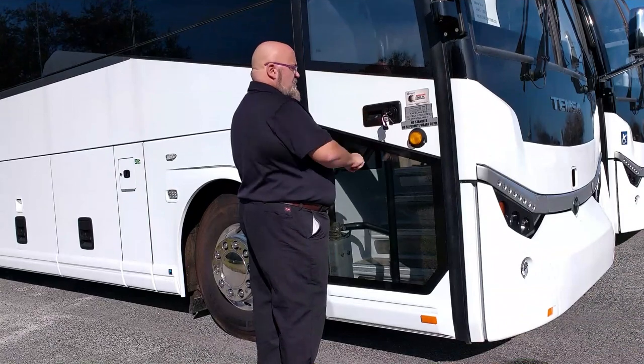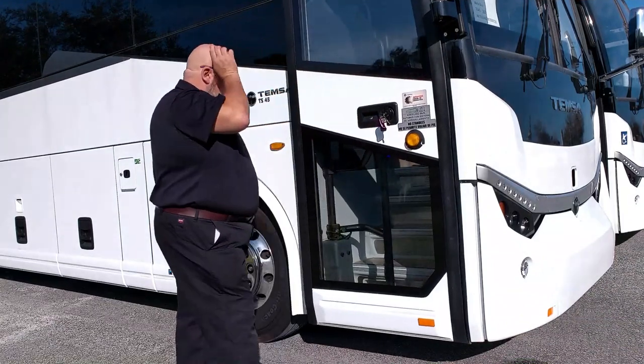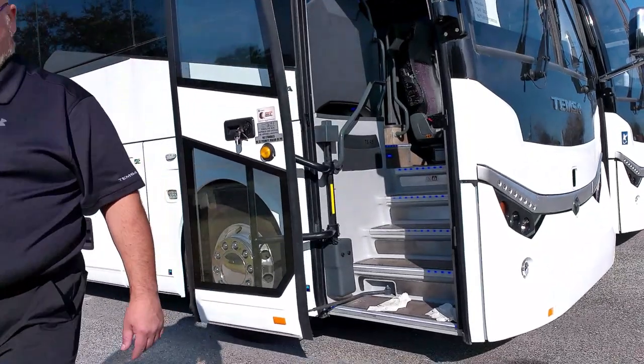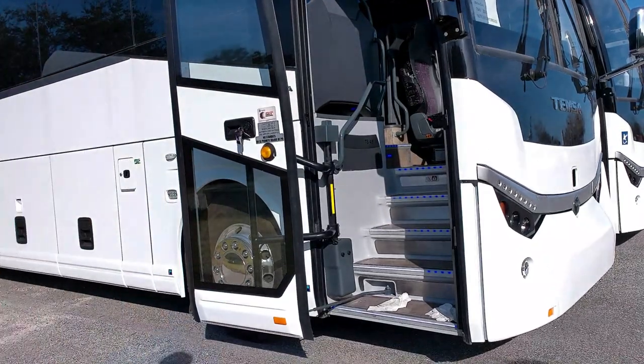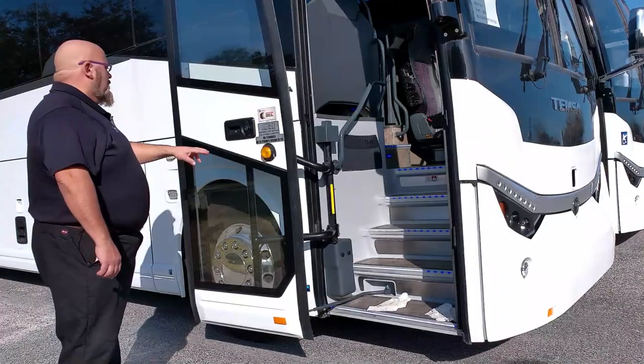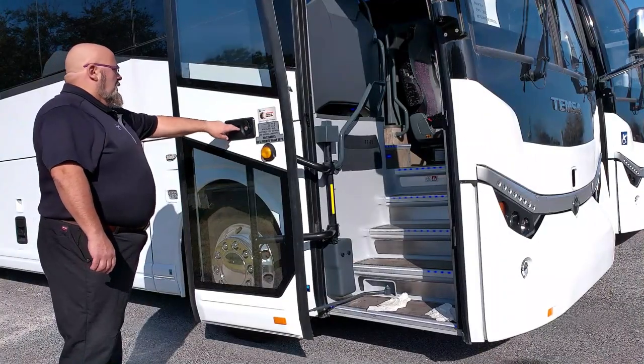Second, we will discuss operation of the door. To open the entrance door, press the door switch — the door should open. Note that the step well lights illuminate. To close, press the door switch again and the door should close.